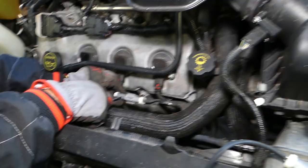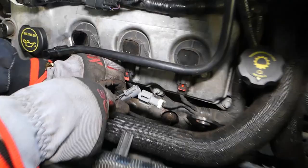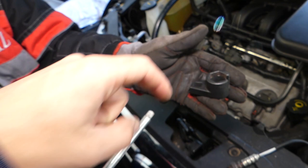We need to press down and pull it out. The engine is a little bit hot because we did drive the car some. Okay, it came loose — that's the part where we press down and pull it out.